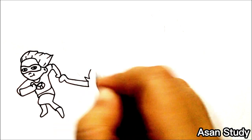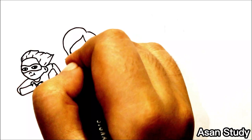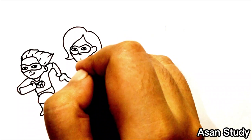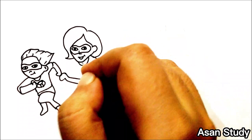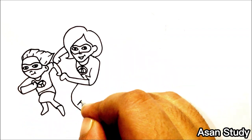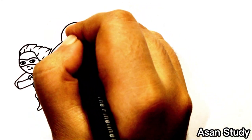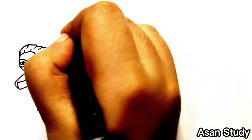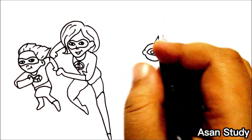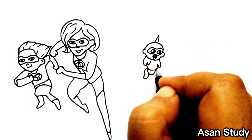Now we will draw Helen's power. Now going over here.